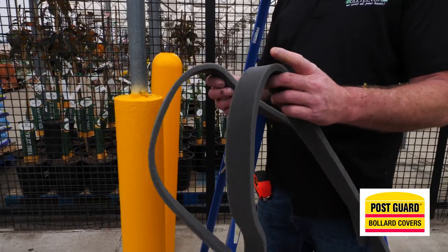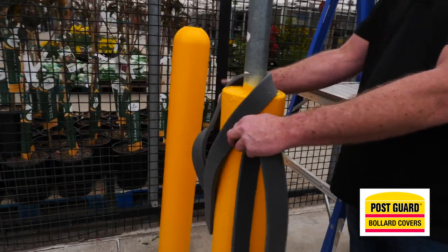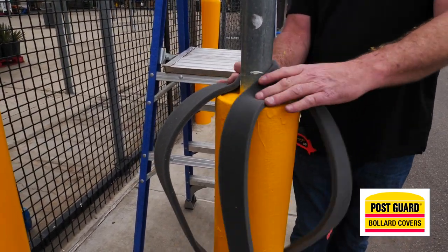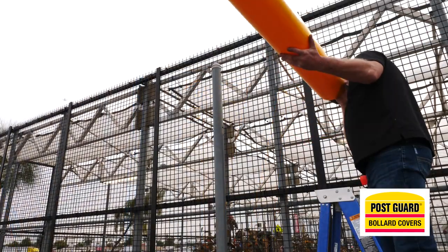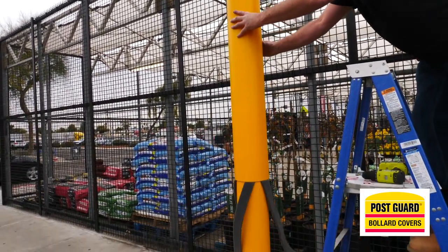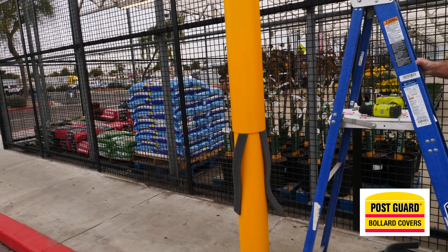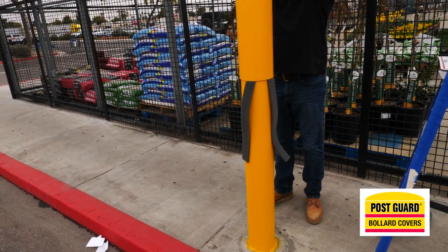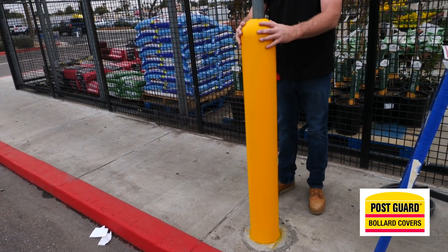Once you have the sign taken off, it's time to put the post guard over the bollard. Each post guard comes with two pieces of foam — wrap the foam around the bollard like this. If it's a really snug fit, you can get away with one piece, but we recommend two. Once the foam is in place, use a ladder to go up over the pole and slide the post guard down. Before you put it on, look at the seam and make sure it is lined up in the direction you want, then push the post guard down over the bollard.